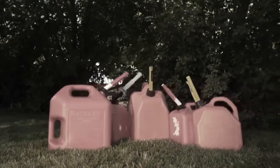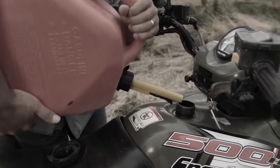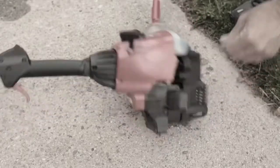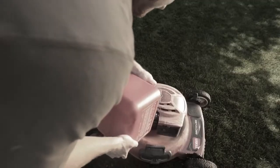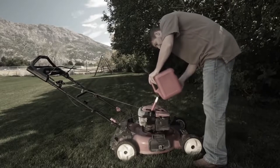If you've ever used a gas can before, you understand why they're frustrating. They glug and overfill, spilling gas on your hands and everywhere else. They require pressure to pour, making small machines hard to fill. They have short spouts, a slow flow, block your view of the tank you're filling up, and are generally awkward and uncomfortable to use.